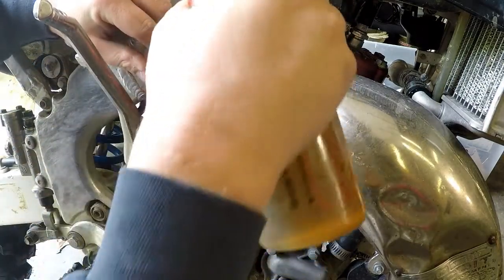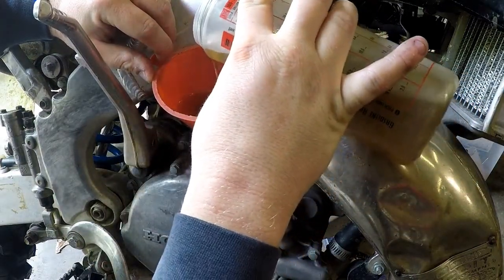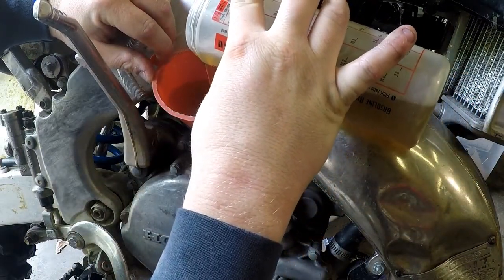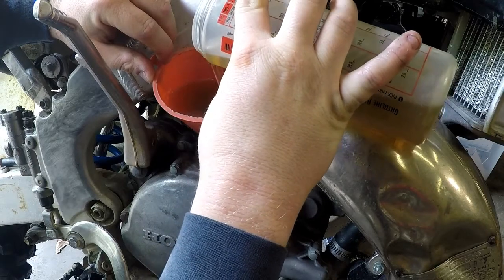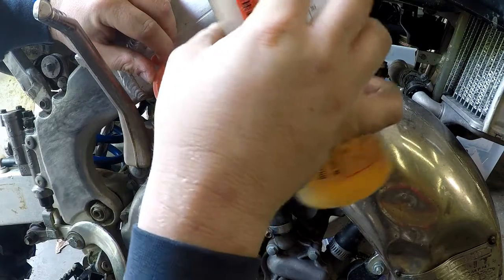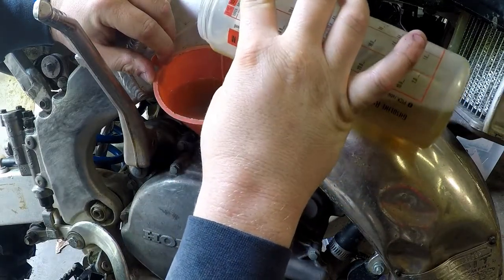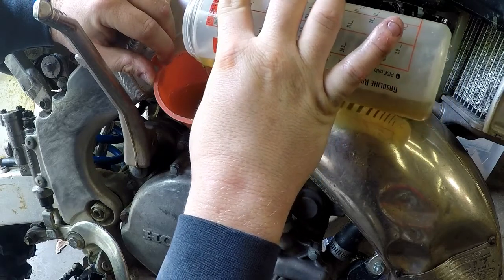I'm using Maxima 10-40. Use whatever you want — any 10-40 that's wet-clutch specific and motorcycle specific will work fine. There's really no reason to run synthetic in a two-stroke transmission, though if this were a four-stroke I'd always run synthetic.